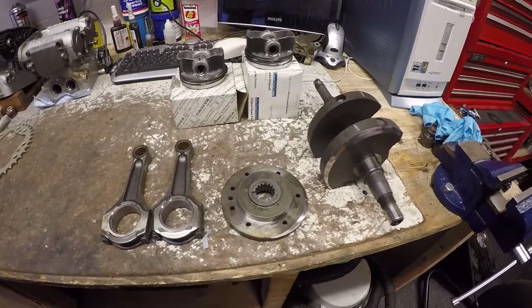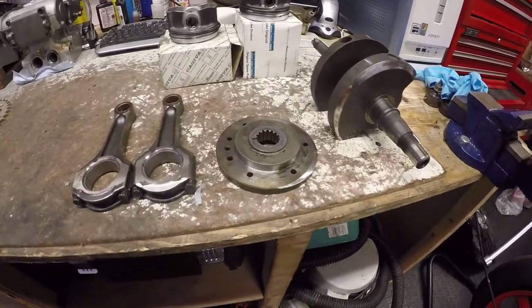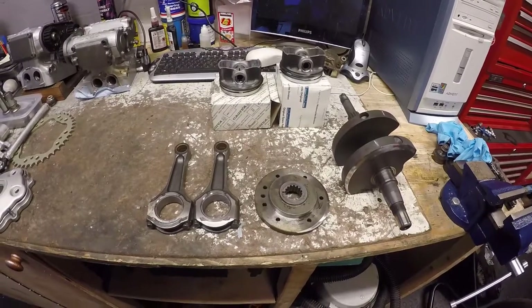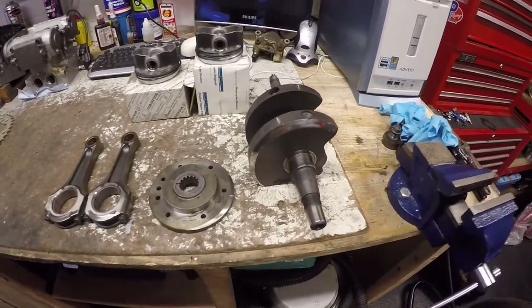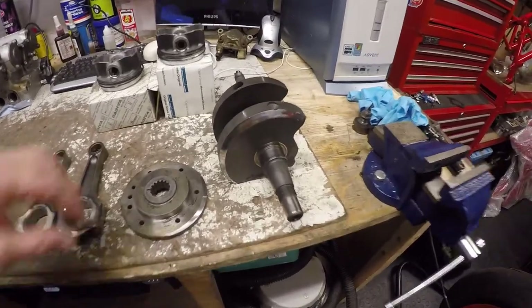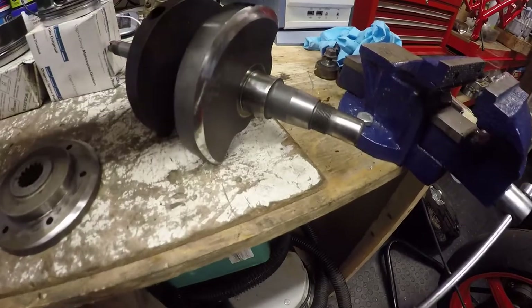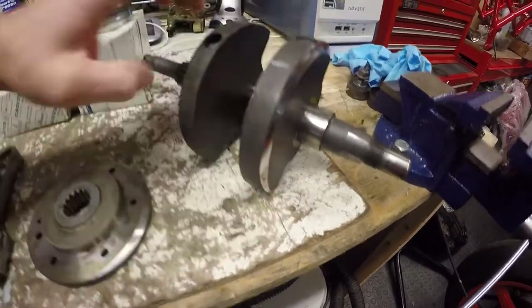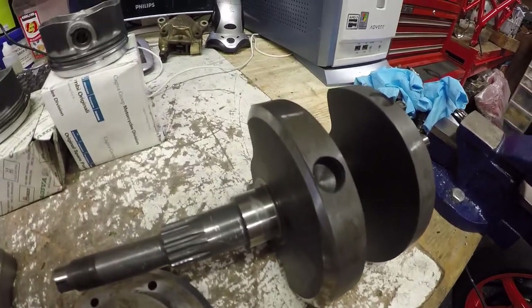Welcome back. The crank is back, all lightened and balanced, and it was a worthwhile exercise. The feedback from the balancing company was that there was a significant amount of imbalance. You'll see on both sides of the web quite a piece has been taken out, and it's not an even amount of metal taken off.